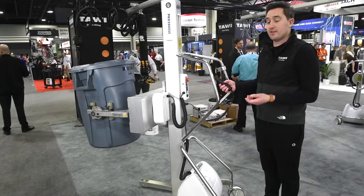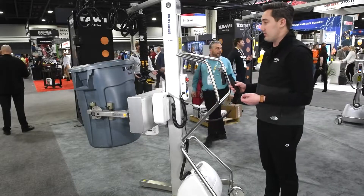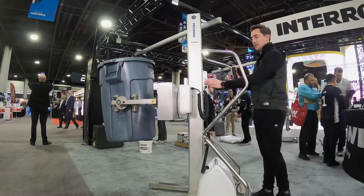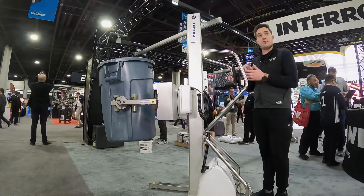Once we're at the height we need to get into whatever we're dumping into — being a hopper, barrel, or bin — we can then come back to our center controls here that allow for 360-degree movement of the arms.